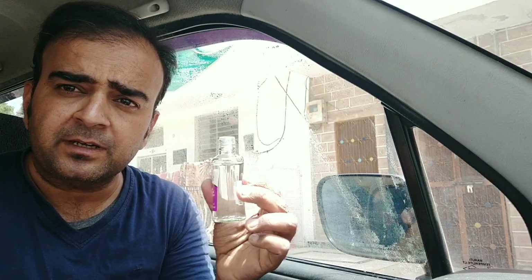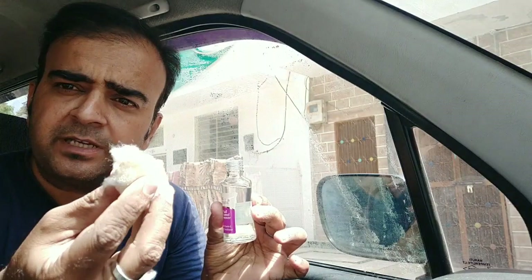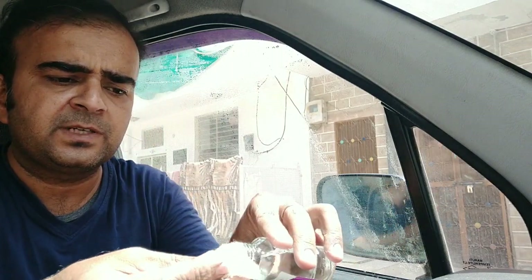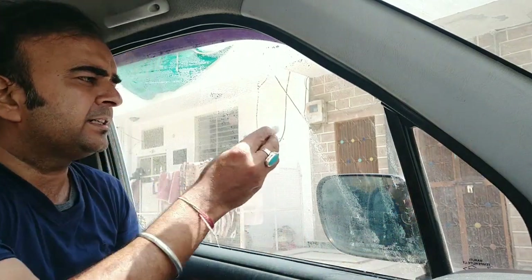First, you will take this remover, and then you will take a piece of cotton — about 6 cm — then you will put the remover on the cotton, put it on the stain, and apply it to the residue.